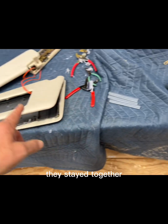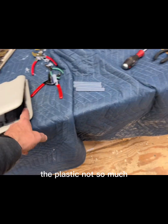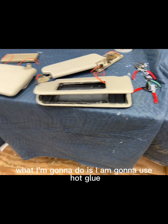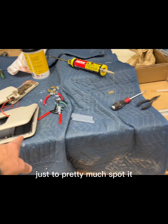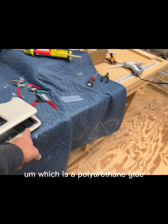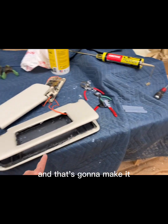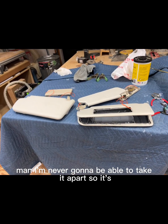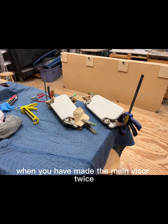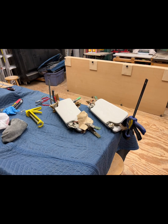I pried the visor halves apart but they stayed together. The fabric bonds really well with hot glue, but the plastic not so much. So when I put it together this time, I'm going to use hot glue just to spot it, but to make it stay strong I'm going to use a bead of PL — polyurethane glue — on the plastic parts. That's going to make it permanent, so it's now or never. That's what it looks like when you've had to reassemble the main visor twice.